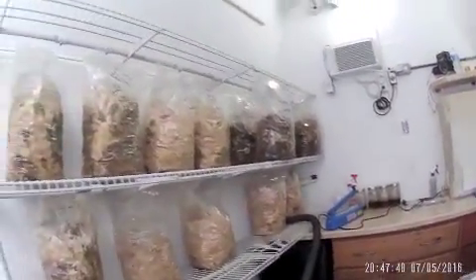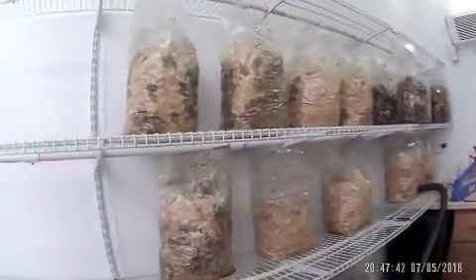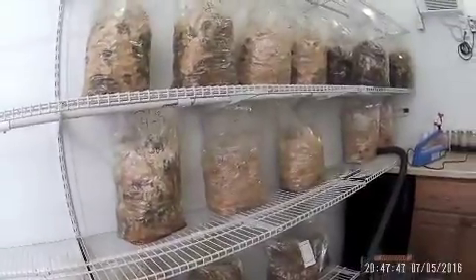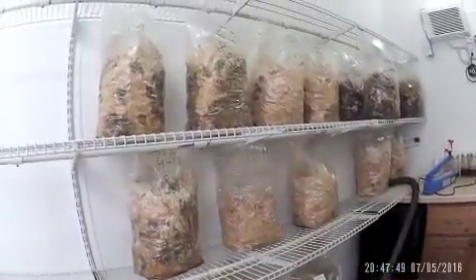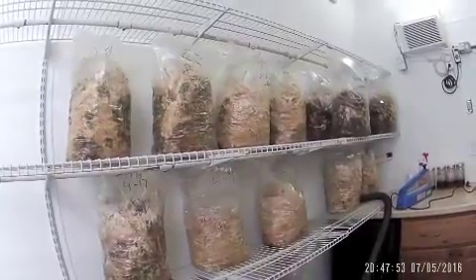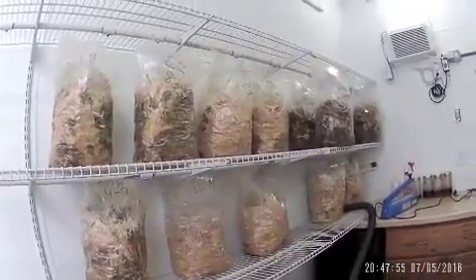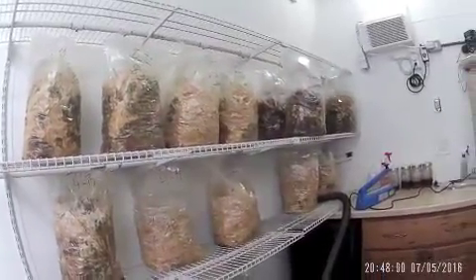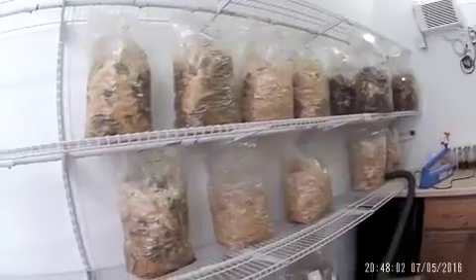I've got some experiments I'm trying over here with straw. I've had some problems with straw lately — it tends to get a lot of green mold, especially when I use the cold pasteurization method. I've got a few that are doing all right, but the majority of them aren't.